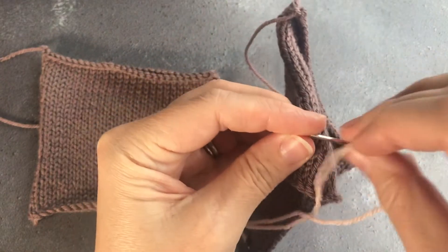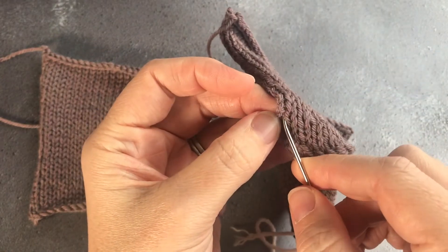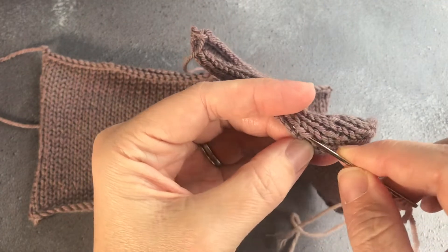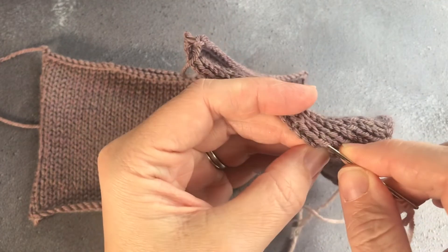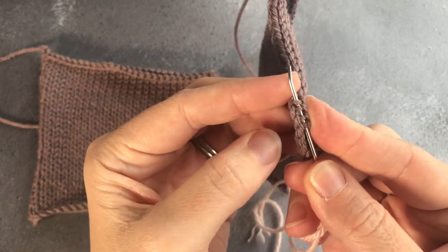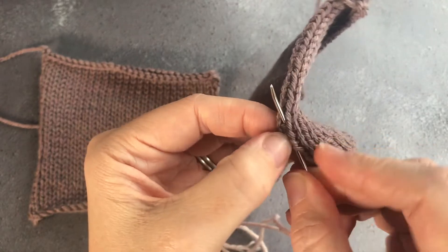Before you begin seaming, particularly if this is the first time you've done it, have a good look at where the ladders lie between the stitches. You can see I'm between the two sets of V's and you can see these little ladders — each of those represents one row.